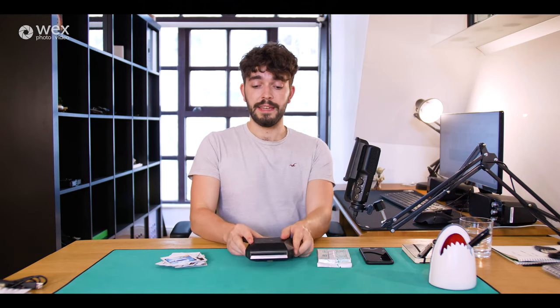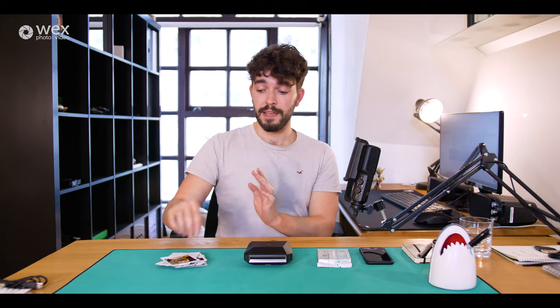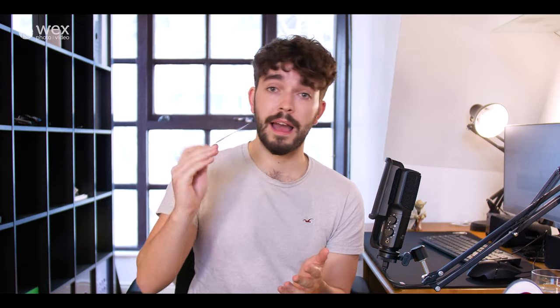What the SP3 printer provides that the Instax cameras do not, is that if you're someone who's collected a lot of photos over the years on your smartphone device, then this, the SP3 printer, is your answer to printing those out in the square format provided by Fujifilm Instax. So if you've got any memories or keepsakes that you'd like to print out in this format for display purposes, or to gift them to someone, or in a scrapbook or something like that, then that's basically what this is good for.